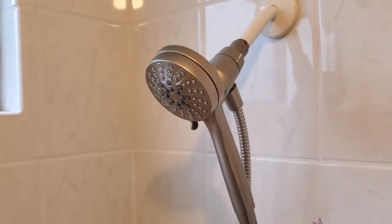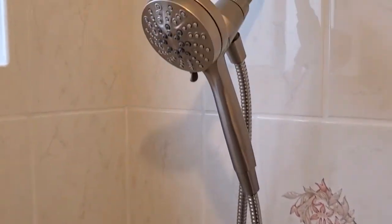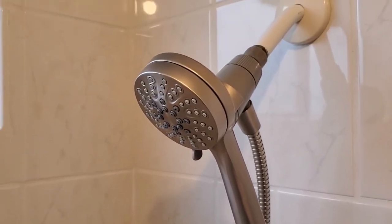That makes it really easy to use as either a traditional shower or a hand shower. I like that better than ones where you have to have a separate attachment and switch back and forth. I think this is just a more elegant way to do it.